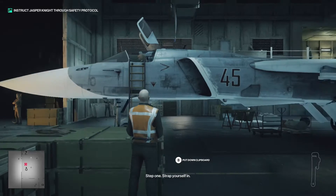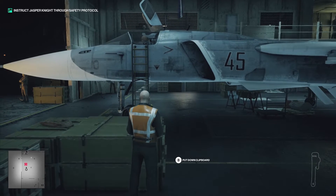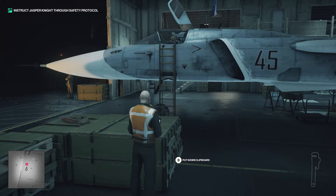Step 1. Strap yourself in. All strapped in.